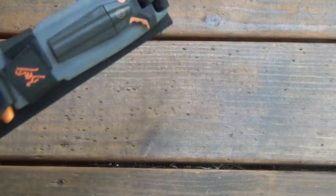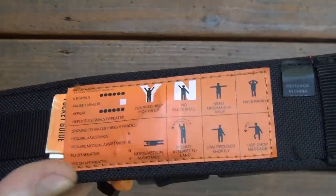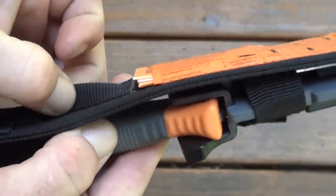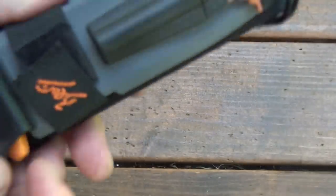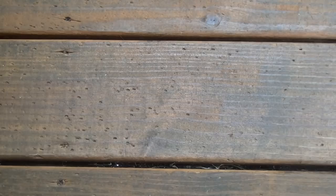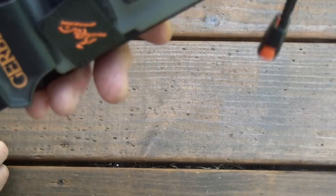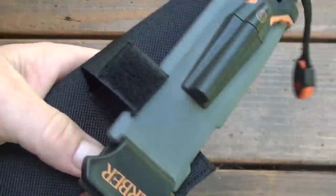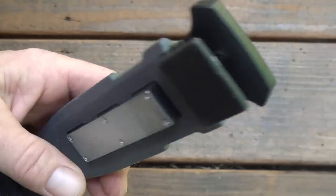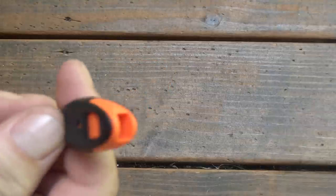Let's run through this sheath real quick. Nylon. Comes with some signaling and a little survival pocket guide. It's your belt loop — ultra cheesy. You got a velcro strap right here for retention, and it's also held in with friction as well. Let's check for rattle — let me hold the whistle. Oh yeah, definitely. You got some velcro right here, and you just gotta push on this a little bit and it comes right out. That whistle is pretty weak and lame.